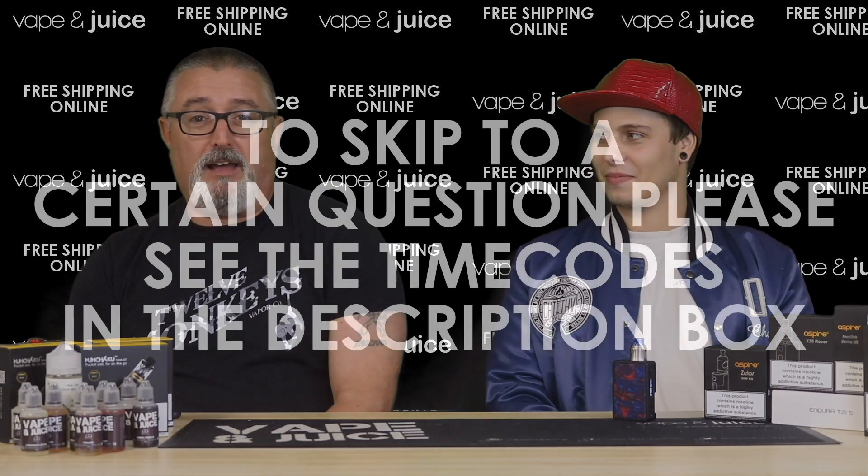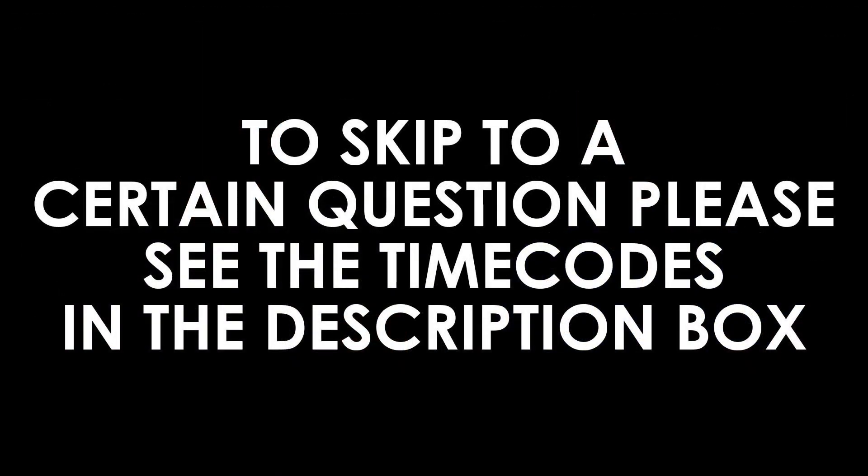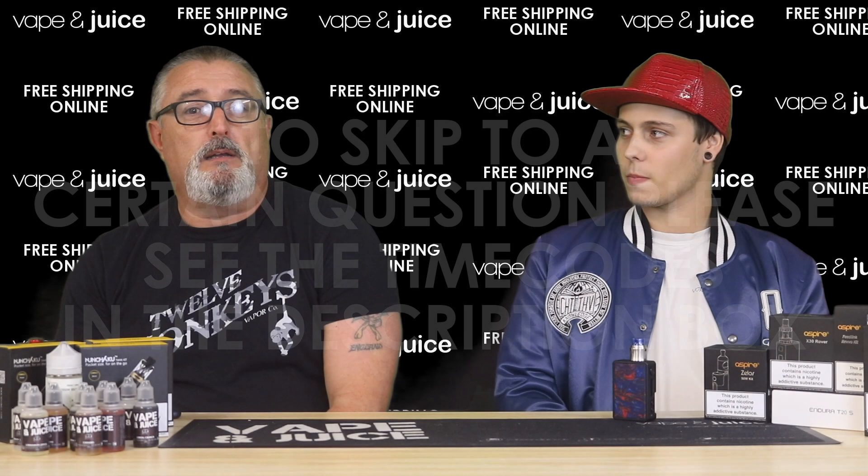Good afternoon or morning, whatever time you're watching this — this is the Vape and Juice Frequently Asked Questions section. We're going to be answering some of the questions that you may have: some basic questions, some questions that will come up, and some problems you may be experiencing. Hopefully we can answer them for you today.